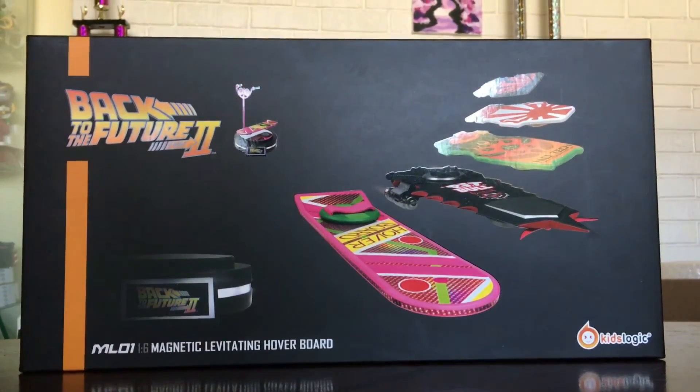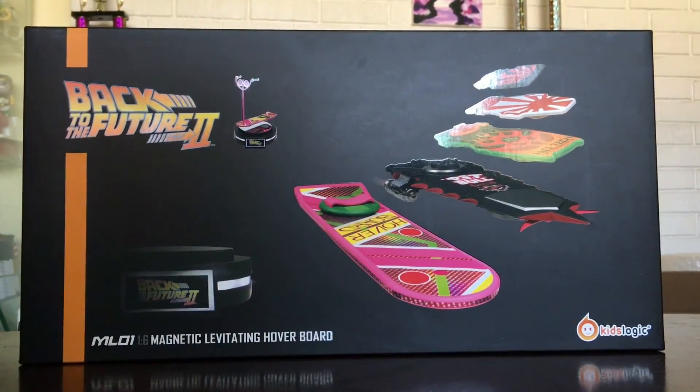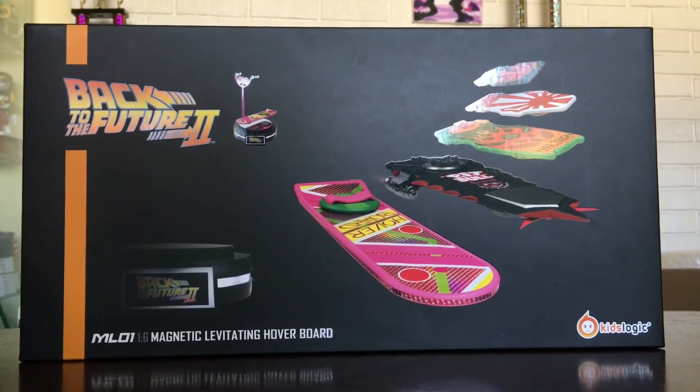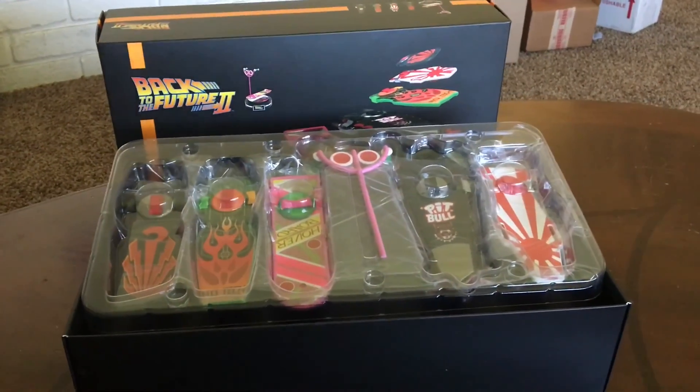Hey guys, welcome to another video review here at the Nerd Element. Today I'm going to be talking about my newest purchase — it's the Back to the Future Part 2 magnetic levitating hoverboard, presented by Kids Logic.